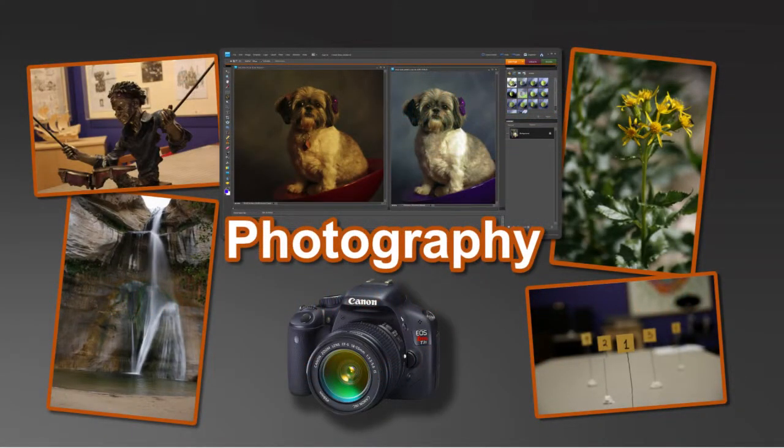Thank you very much. Hi, my name is Brian Moreno, and my hobby is photography, digital photography.